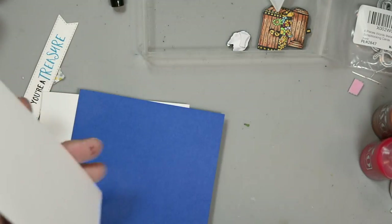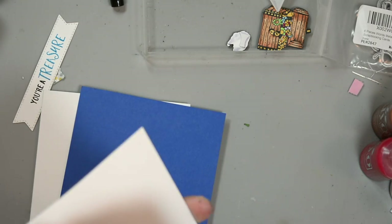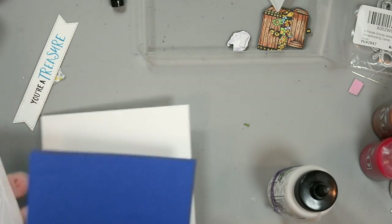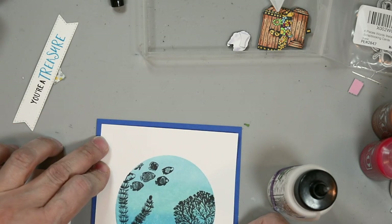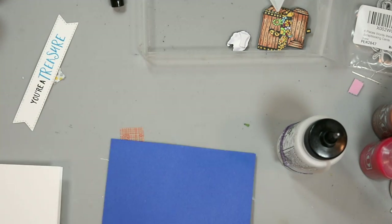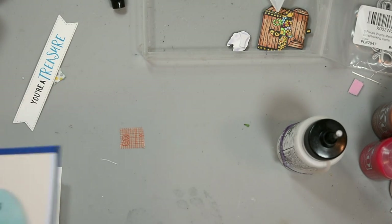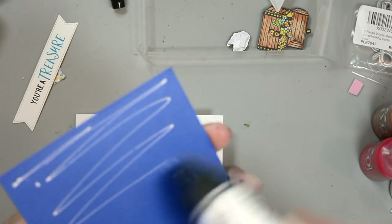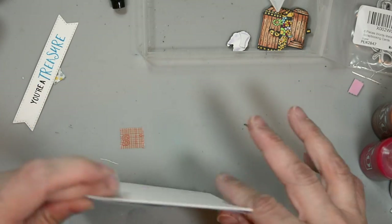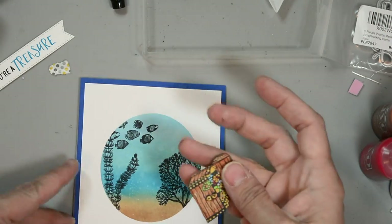Now we're going to bring in our card base and our layering card stock. We're going to adhere the card panel to the layering card stock with a little bit of Bearly Art glue. That layering card stock panel is cut to four and a quarter by five and a half, so it's the same size as our card base. Making sure it's even - even with heat setting it I still have a little extra layer that came off of the Nocturne ink. I'm going to adhere our card panel to our card base.